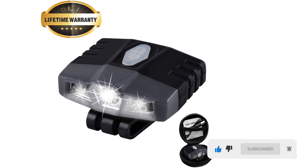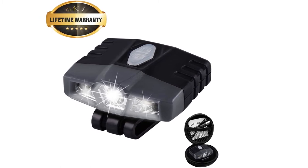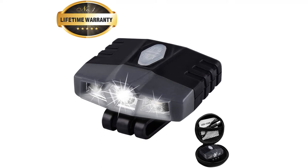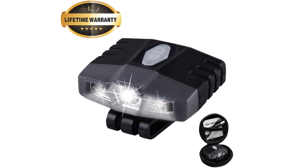Another significant advantage of this cap light is that it is lightweight, weighing only 0.88 ounces — you may not even feel it on your cap. It uses high-grade Cree LEDs, and the combination of Cree LEDs and higher lumens produces brighter light, allowing you to spot any tiny object even on the darkest nights.